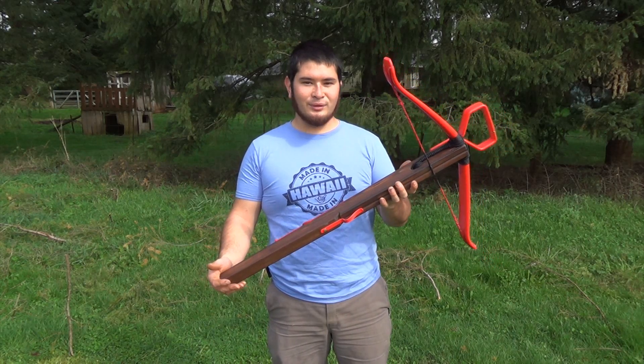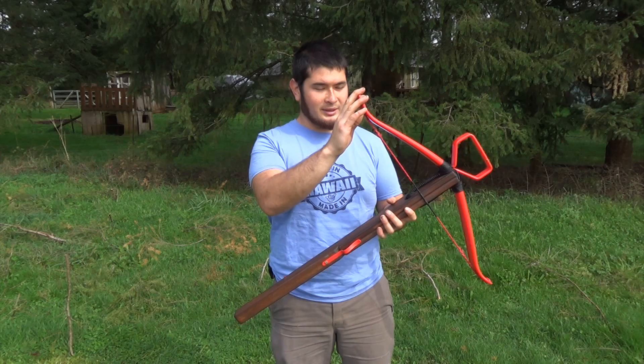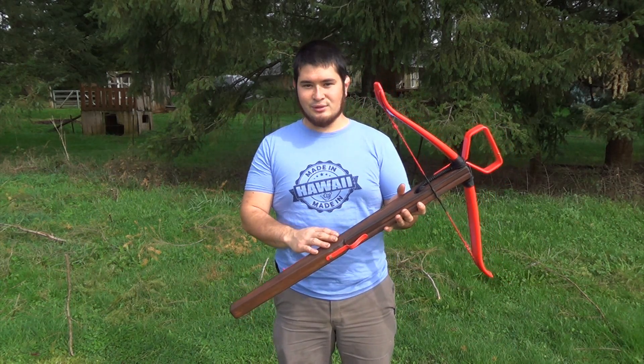This is a 100 pound crossbow. The prod is actually pulling a little more than that — it's actually pulling 110 pounds. But for simplicity, we'll call this a 100 pound crossbow.